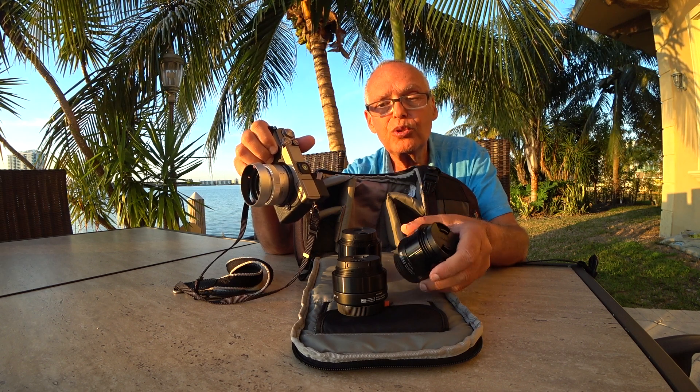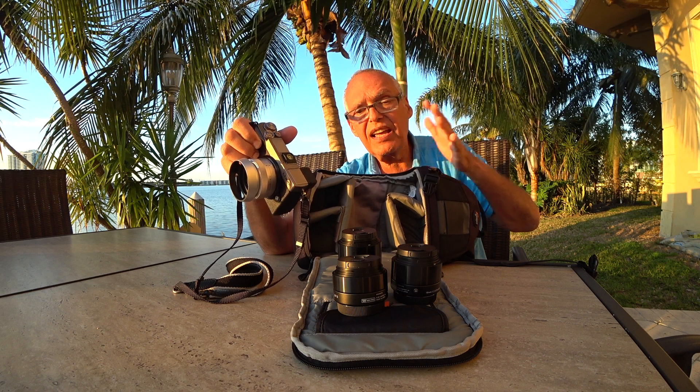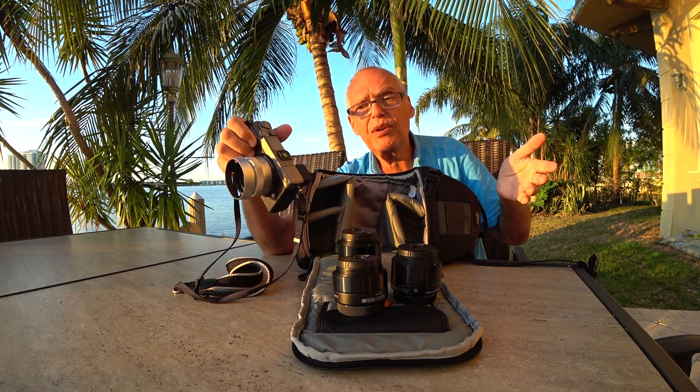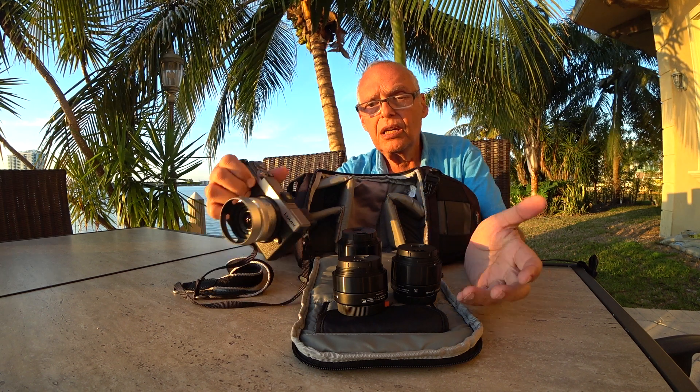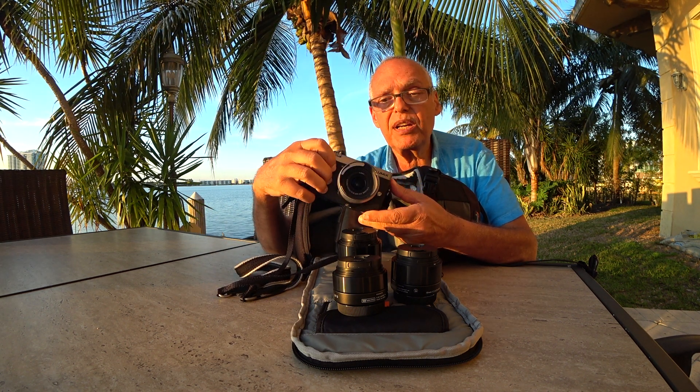It's not so difficult to have them in your jacket — you don't even need a bag. It's very convenient and the quality is really very, very good.